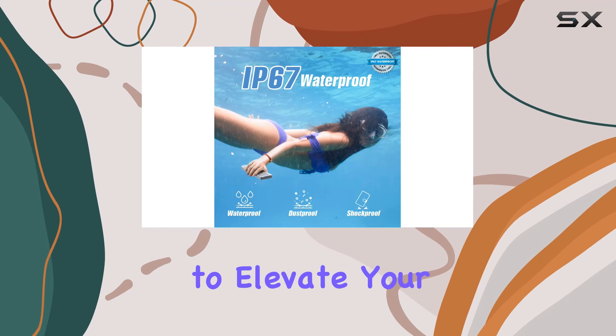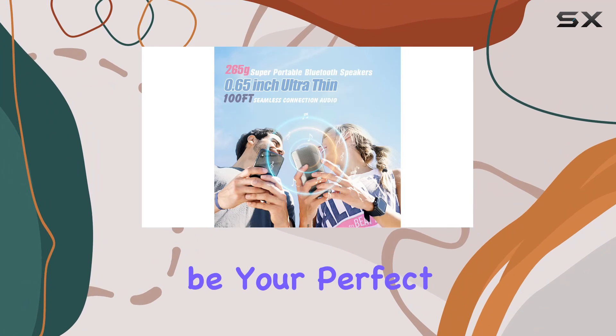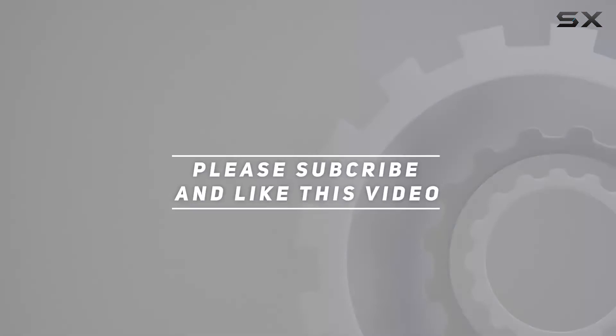If you're looking to elevate your listening experience both indoors and outdoors, this might just be your perfect companion. Check out the video description for the updated price, and thank you for watching.